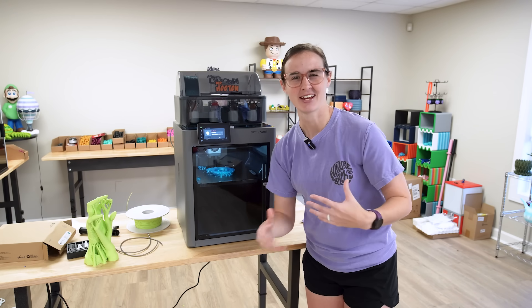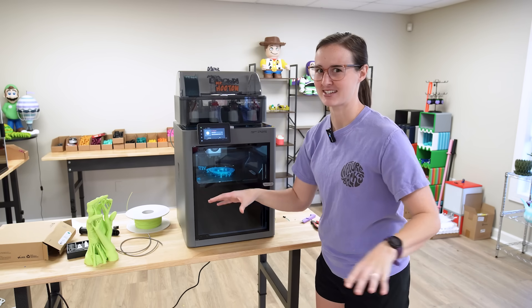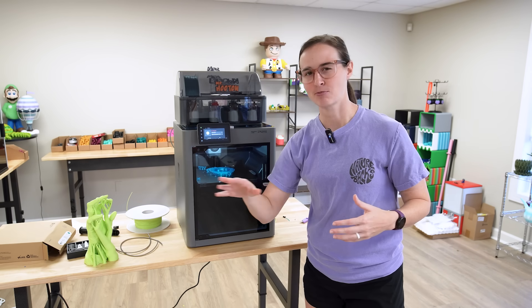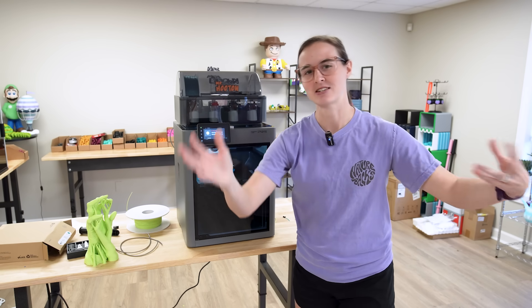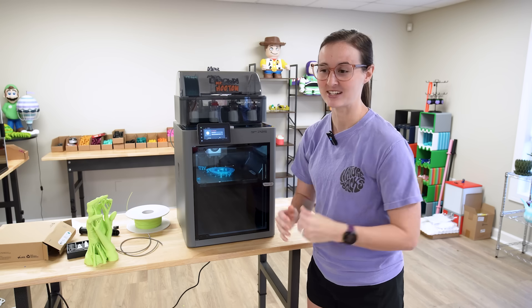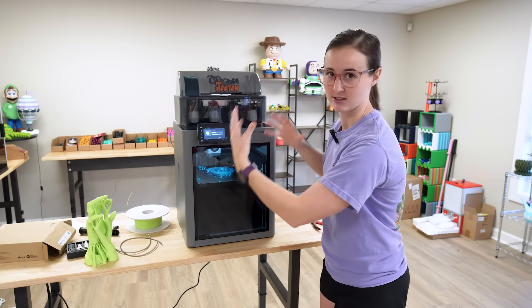I know the X1 Carbon already had it, the H2 has it — that's awesome — but with the P1S I've never had that. So when I pulled it up and checked the camera, which again is crystal clear, I could see that some of the supports had popped loose. I decided to let the print go for another hour just to see if maybe there were just a few pieces of spaghetti I could clip off later. But after an hour passed, I checked again and knew I needed to stop the print — still a cool feature this printer has.